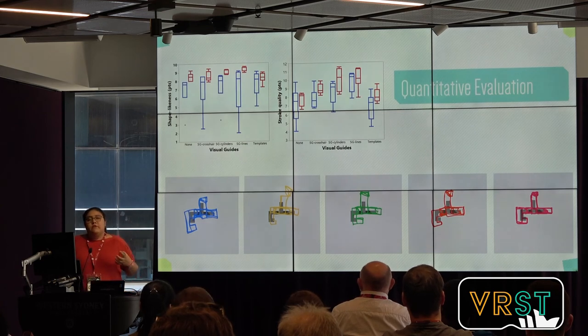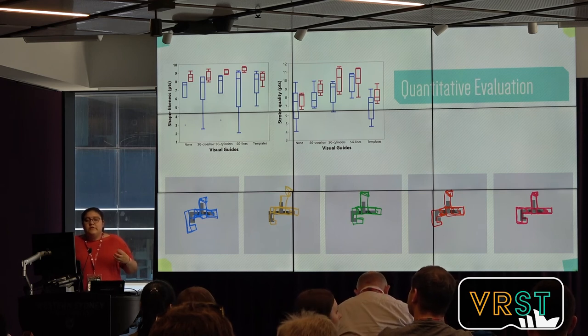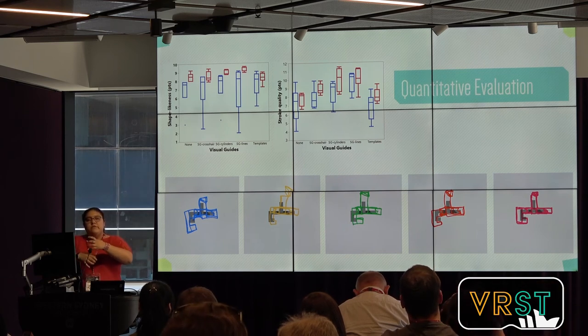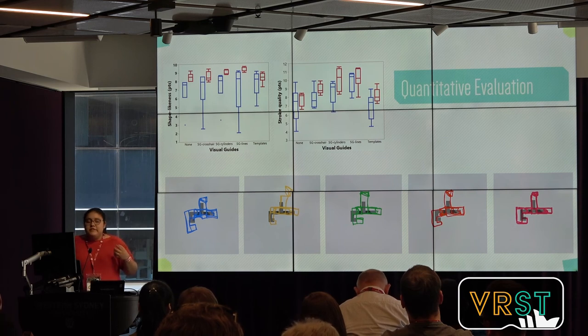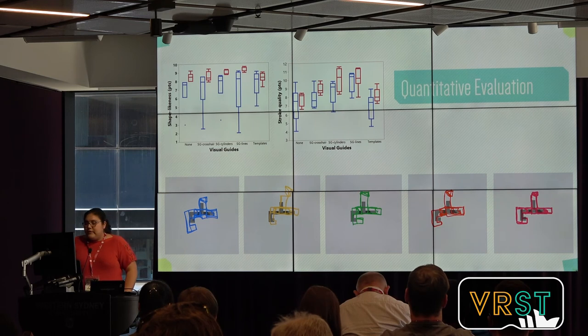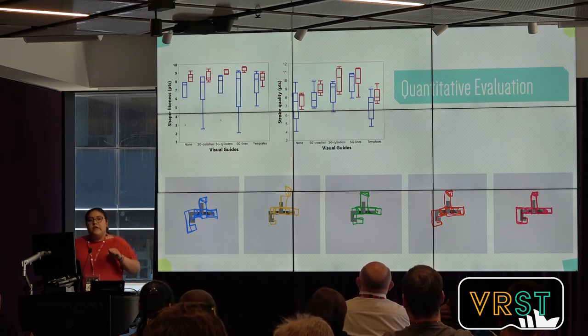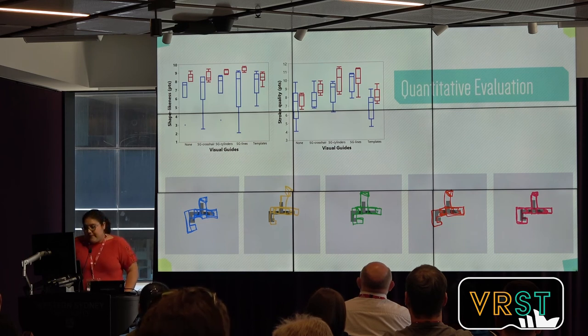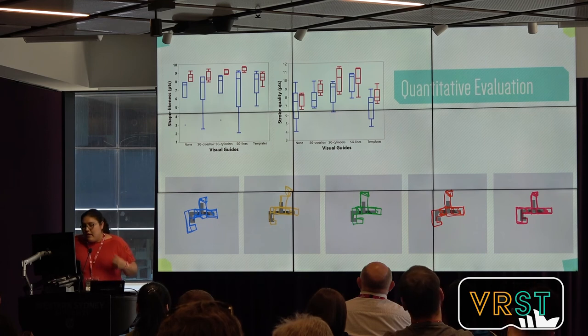We did two different evaluations for Smart 3D Guides. The first is a quantitative evaluation — a formal user study where we compared the three Smart 3D guides with none (no guides at all) and also with templates, where users could bring 3D shapes into the environment and draw over them. In general, we identified that SG Lines and SG Cylinders improve the stroke quality, and that SG Lines improves the shape-likeness of the user for both low and high spatial ability users. More specifically, we found an effect of visual representation of the guides — both SG Crosshair and SG Cylinders have similar behaviors for stroke straightness, but SG Cylinders helped users draw more straight lines while SG Crosshair did not. For shape accuracy, we tested three reference frames — controller-based, global-based, and content-based — and found that only the global reference frame improved shape accuracy.